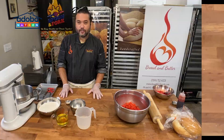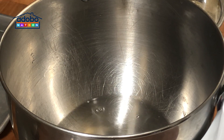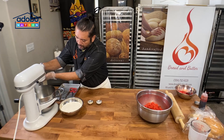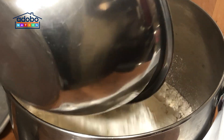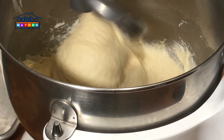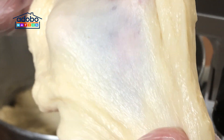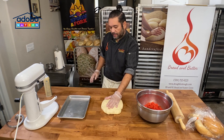Ito dapat ang consistency natin. For our dough, we will mix the wet ingredients first: water, oil, egg, sugar, salt, yeast, then the flour. Let's start mixing. Check your dough for gluten development — when you stretch the dough and you see a thin film and you can see your finger through it, that means your dough is fully developed. Let's give it a rest for 10 minutes.